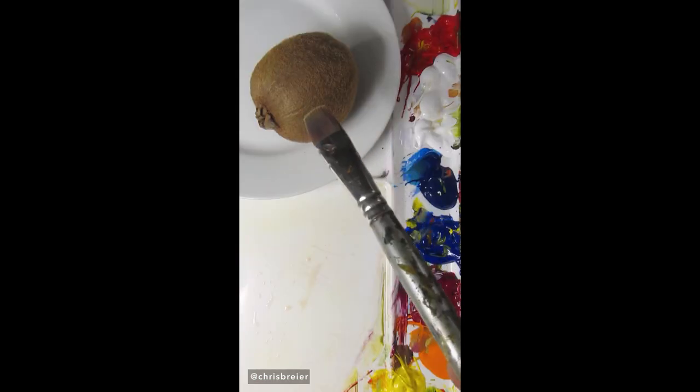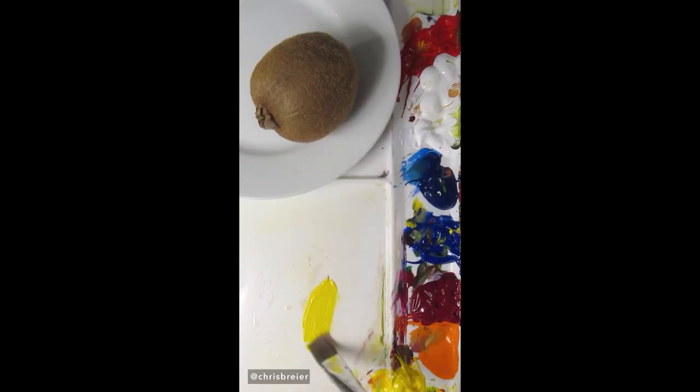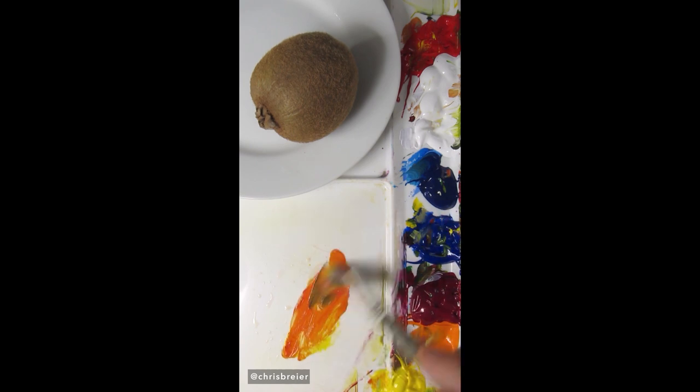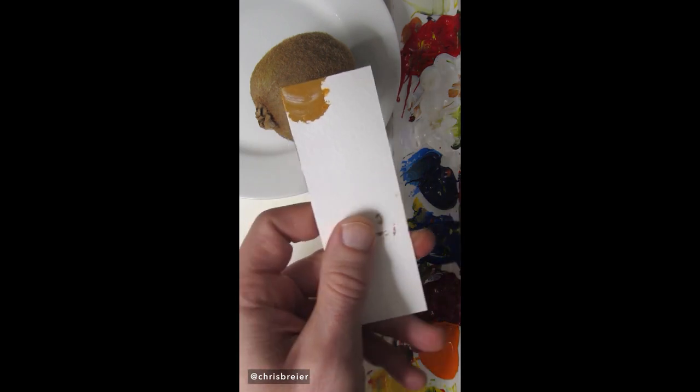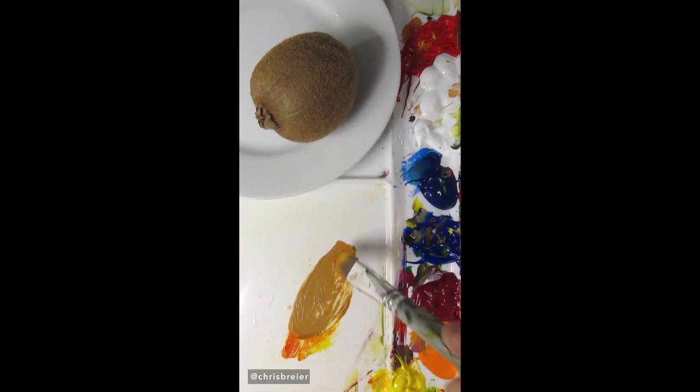I'm going to match the color of this kiwi. This is hansa yellow opaque and pyrrole red — I'll make an orange, then use ultramarine blue to make it more brown. I think it needs titanium white. More ultramarine blue to make it darker.